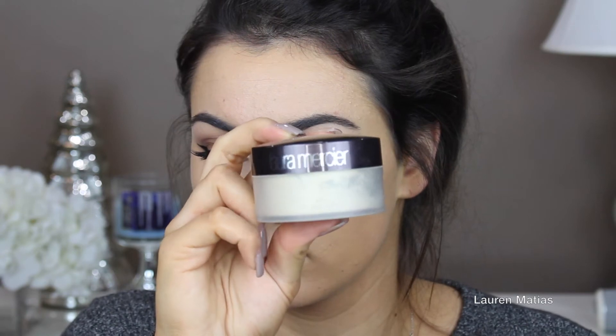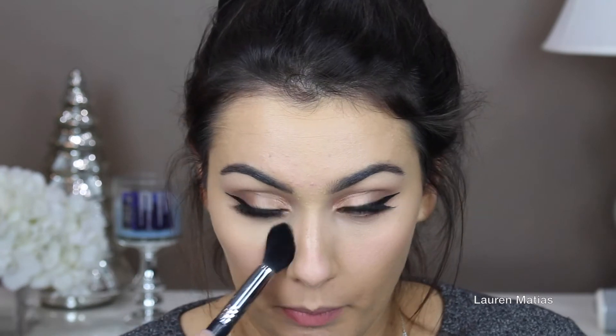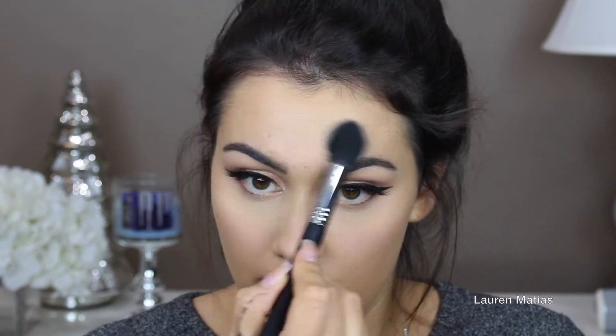Now I'm taking my Laura Mercier Translucent Powder and applying that under my eyes to set my concealer — going in first to make sure there are no creases, then applying just a little bit of powder. Now I'm taking my Anastasia Contour Kit and taking the banana and vanilla shade, applying that in all the places I just put my concealer. Then I'm taking that same translucent powder on my cheeks where I'll apply bronzer, and then using the Kat Von D palette taking the middle contour shade and applying that all over my face as a bronzer.